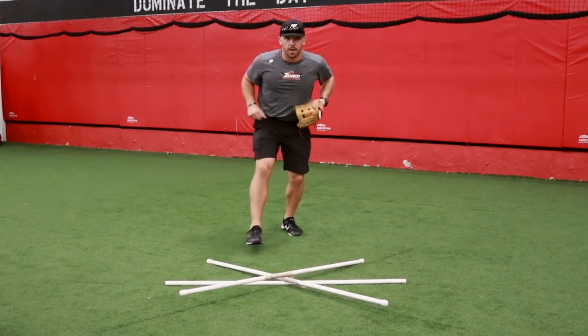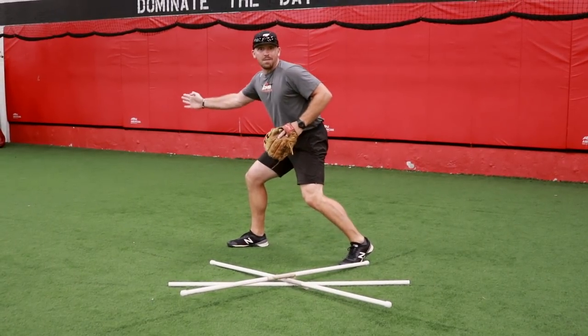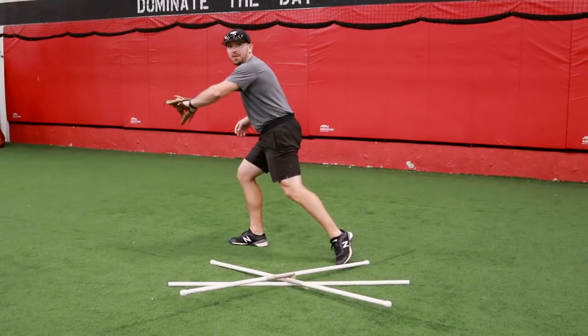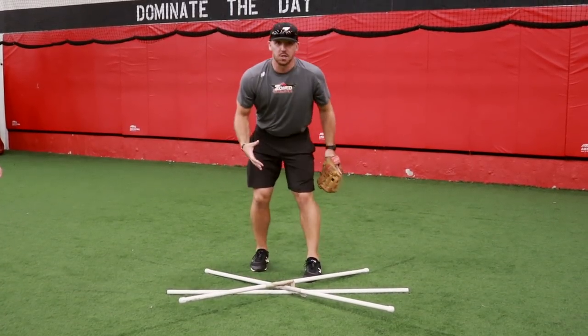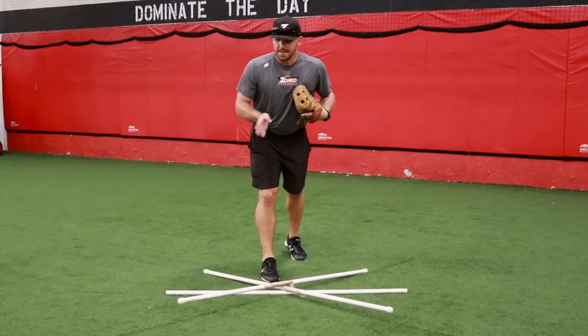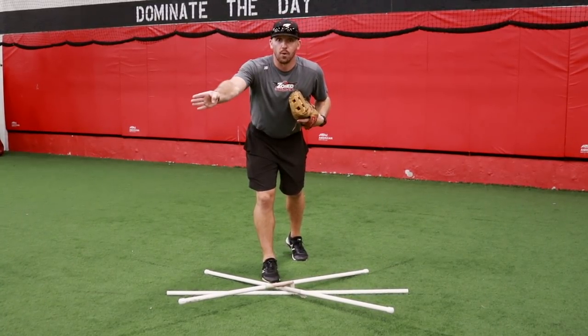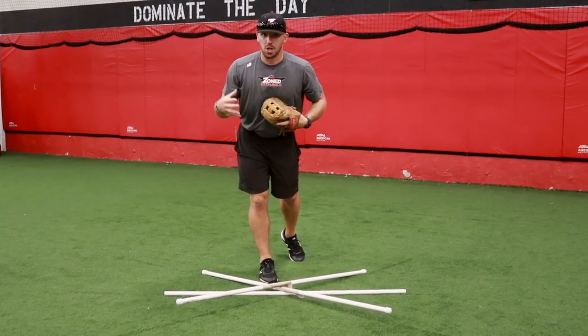Same thing to my backhand side. When I go through my prep step and that ball is hit hard up the middle, I'm going to drop step, give myself more time and more range to go field that ball as opposed to just going directly across. And then for the ball that's hit slower — a chopper to my left or to my backhand side — I'm going to take a more shallow angle towards the play to give myself a chance to go field that slower hit ball.